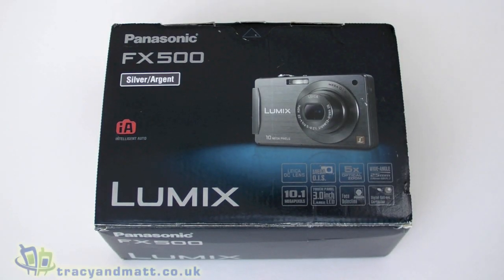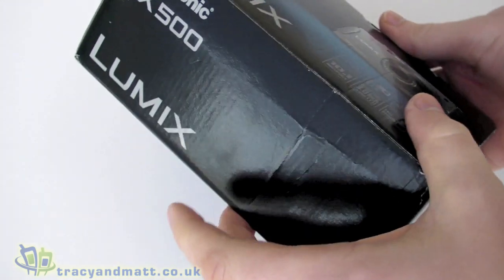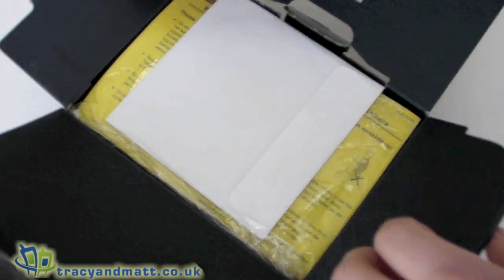Hi, this is Matt from tracyandmatt.co.uk and unboxings.com. Here I have the Panasonic Lumix FX500, which is one of the higher-end Lumix models from Panasonic. We're just going to have a quick unbox before we actually look at the camera itself.